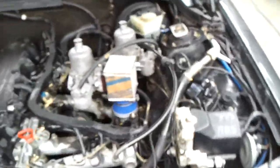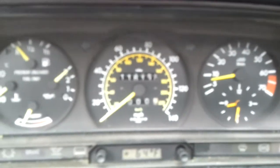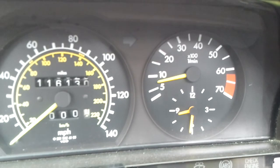Here's my 190E. It's carbureted with two Hitachi SU carbs from a 240Z. The car is still pretty cold, I just started it. Pretty good idle.